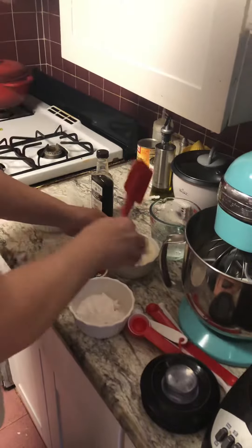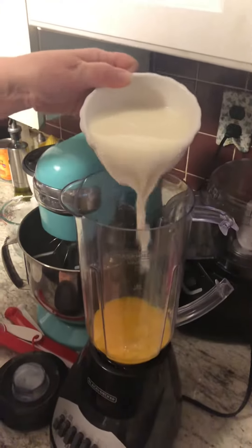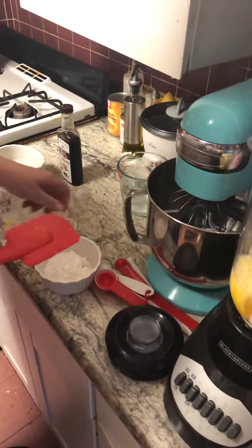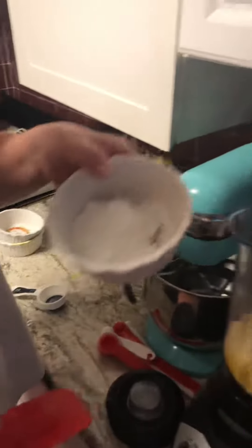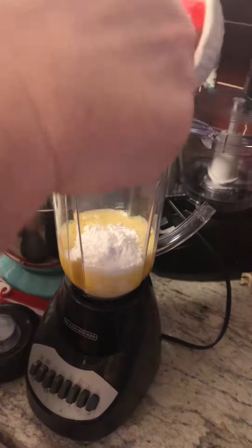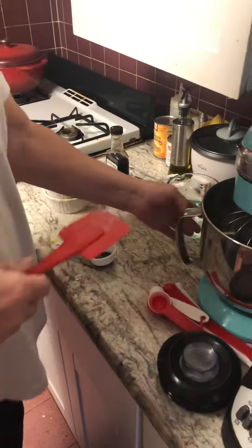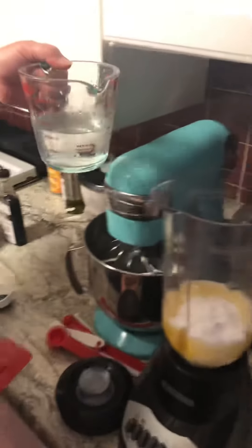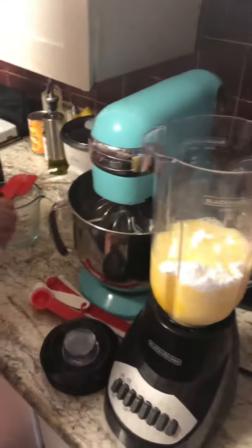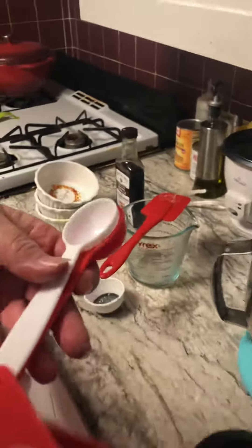To that, we're going to add one cup of milk. Now we're going to add a quarter of a cup of powdered sugar, also known as confectioners sugar. Now we're going to add one cup of water. And last but not least, we're going to add one teaspoon of vanilla.